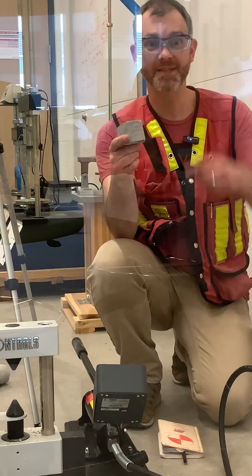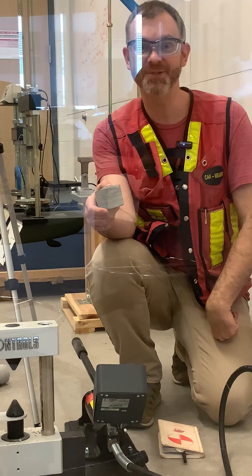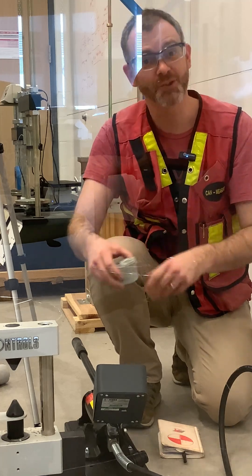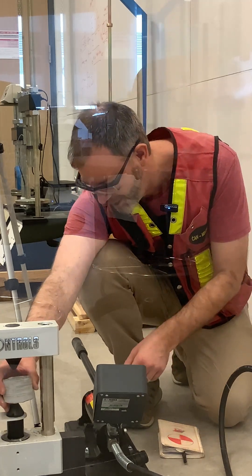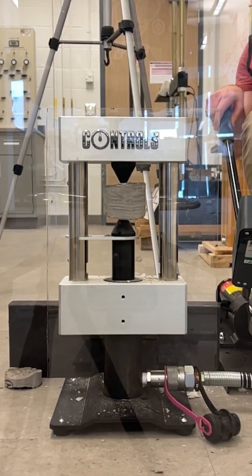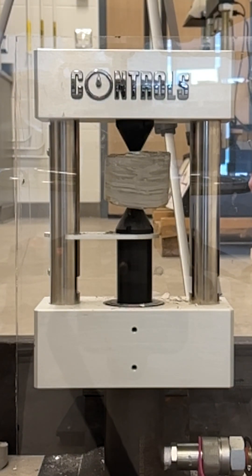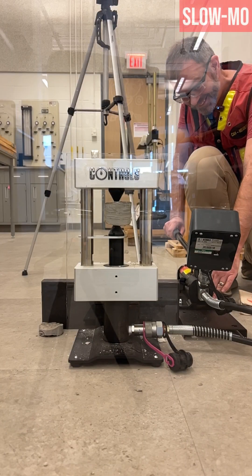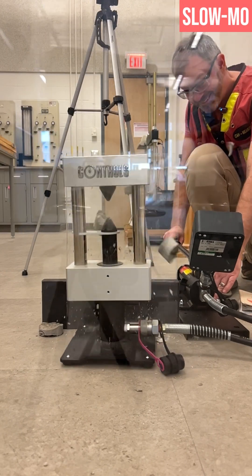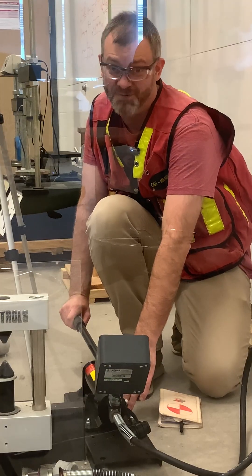Now we're going to load these perpendicular to bedding, and you can see we've got a safety shield in place just in case it's a little bit stronger. Good thing we had the safety shield.